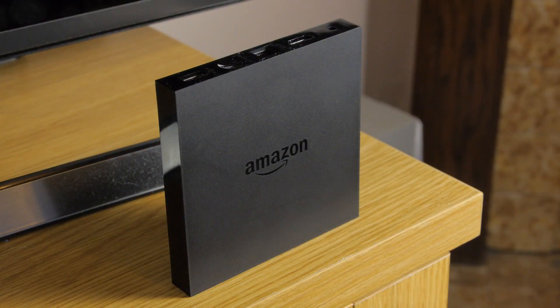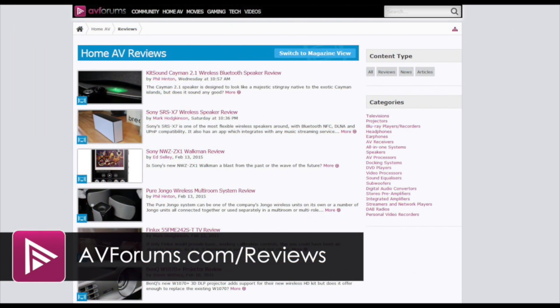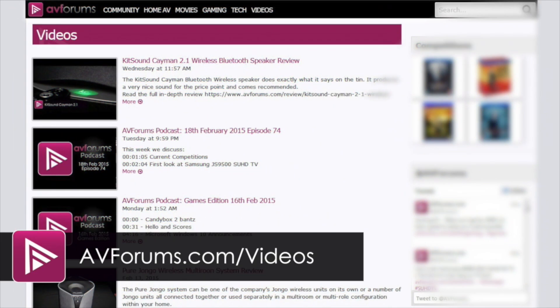But we're still happy to give the new Fire TV an AVForums recommendation. You can read the full in-depth review at avforums.com/reviews.